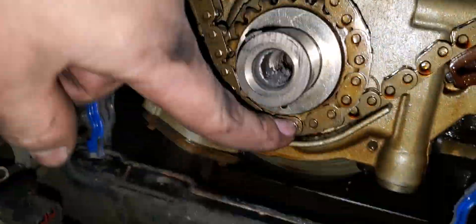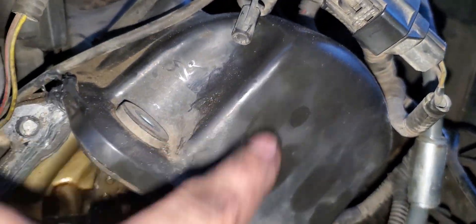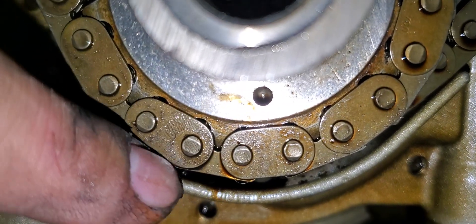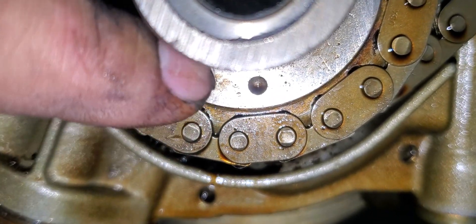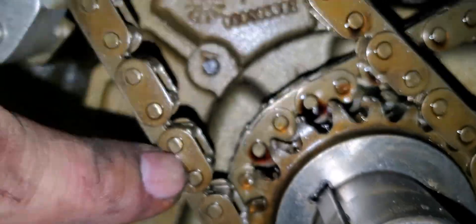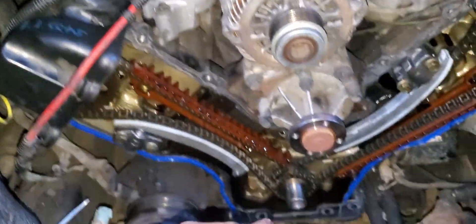Again, start from this little notch down here — that's your number one link. Count one, two, three, four, five, all the way to 30. And notice, if your chain falls on the timing mark in between links — like right here, for example — that is incorrect. It needs to be right between these two pins. There needs to be exactly 30 links from timing mark to timing mark, counting from the bottom up. Don't worry about the top.